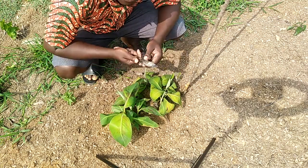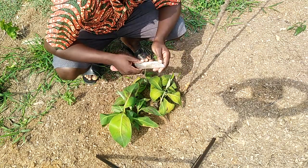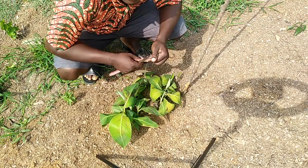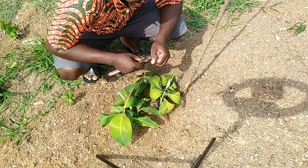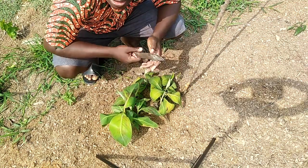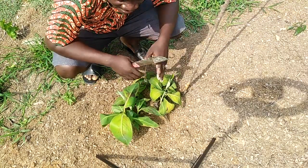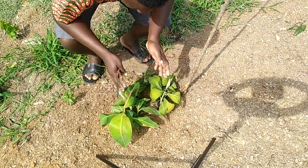If you look at this practical work that we did about 30 days ago, we used coconut water and soaked our corms in it. At the end of the 30 days, this was the result that we had.